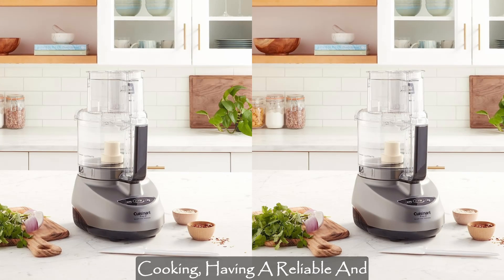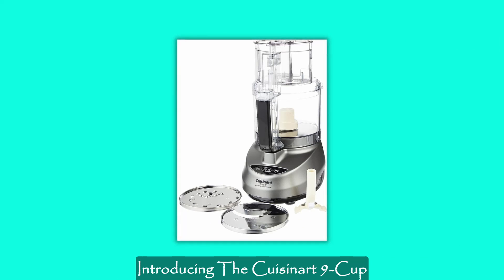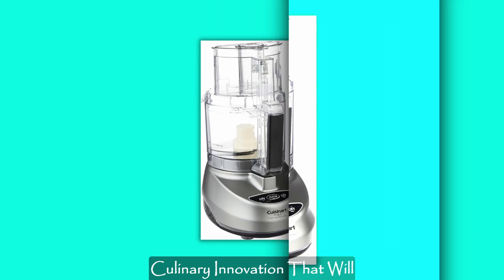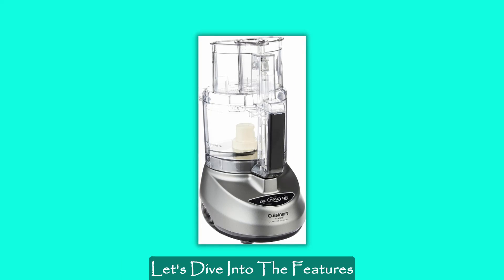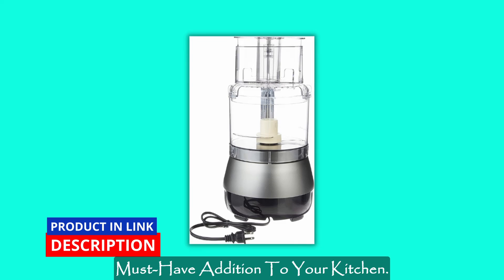In the fast-paced world of modern cooking, having a reliable and efficient food processor is essential. Introducing the Cuisinart 9-Cup Food Processor, a powerhouse of culinary innovation that will revolutionize your meal preparation. Let's dive into the features that make this appliance stand out from the rest and why it's a must-have addition to your kitchen.